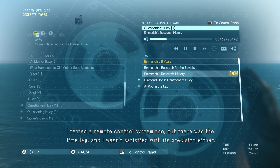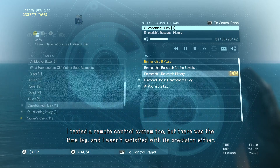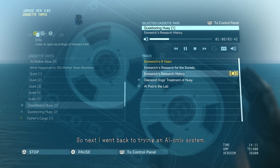I tested a remote control system too, but there was the time lag and I wasn't satisfied with its precision either. Plus, it would be useless if the enemy jammed it. So next, I went back to trying an AI-only system.